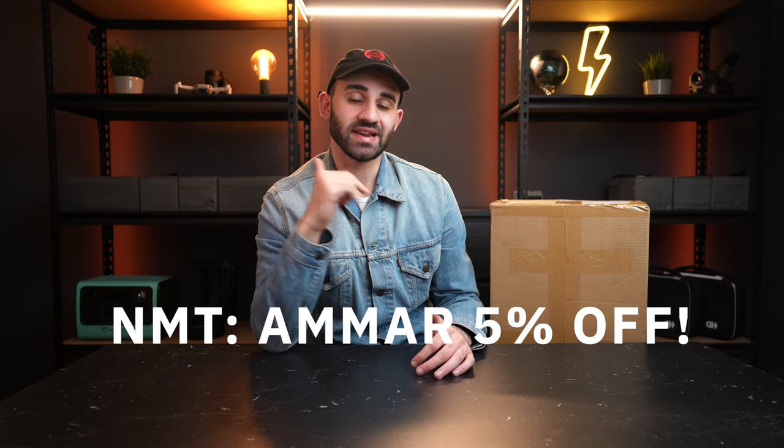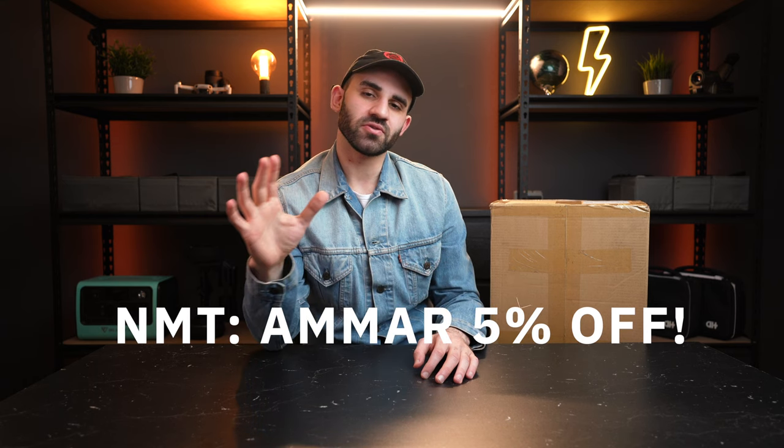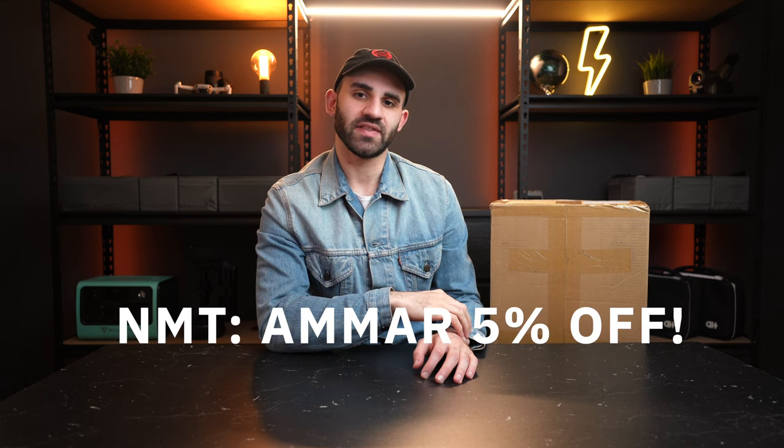Thank you to Nobleman Tech for being our channel sponsors. I always encourage you guys to ride your electric skateboards safely — that consists of wearing at the very least a helmet, but also protective gear. It's not if you're going to fall off, it's when, so it's always better to dress for the fall and not just for the ride. Check out their high-tech safety gear via the link in the description and enjoy an extra five percent off with the code AMAR at checkout.